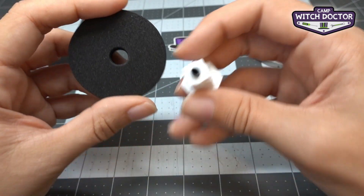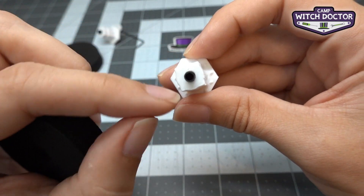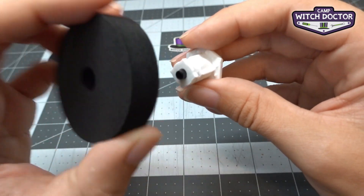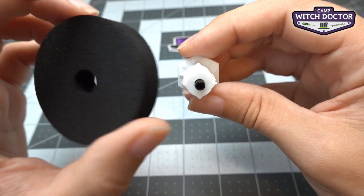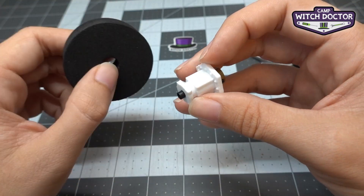You'll notice that the hub has a different shape than the hole in the tire. The hole in the tire is round while the hub has these little peaks in the corners. When we stretch the tire over the hub, those little peaks are going to help the tire stay on the hub without spinning. This will really help when you're trying to push another robot so that the tires have plenty of pushing power.